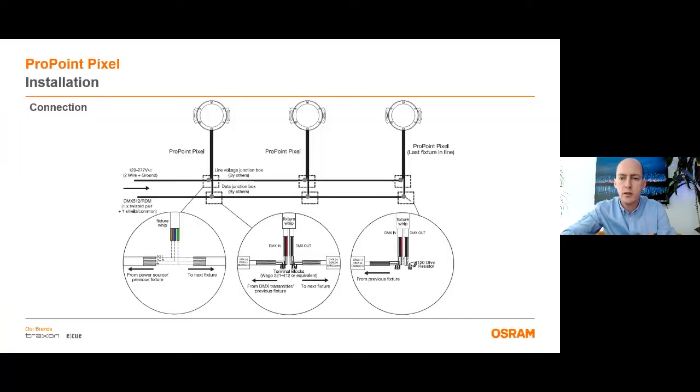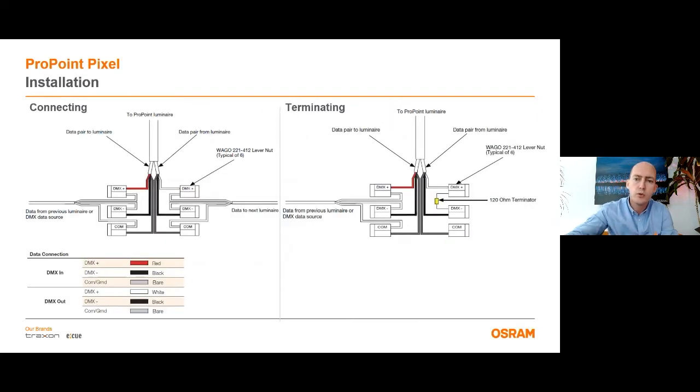Regarding the installation, the product is delivered with two cables: one for the power input and the other for DMX and RDM input and output. Up to 32 devices, ProPoints can be connected in daisy chain topology. Daisy chain topology eliminates the need for data injectors. The AC and data cables can be connected with outsourced IP-protected junction boxes. To use inside junction boxes, we have an optional accessory, the ProPoint termination kit, which is also used to connect the DMX cables.